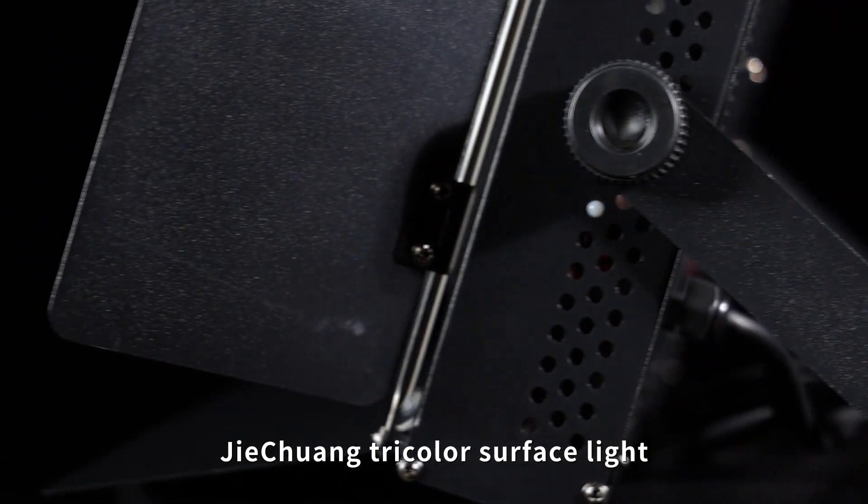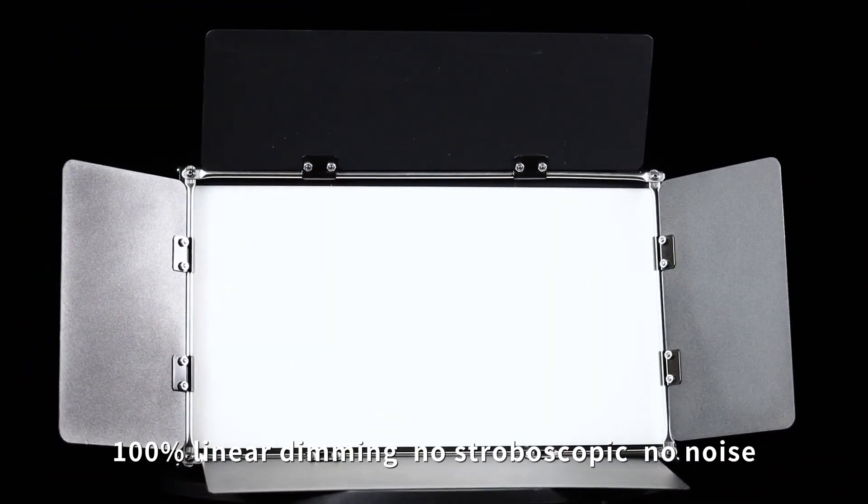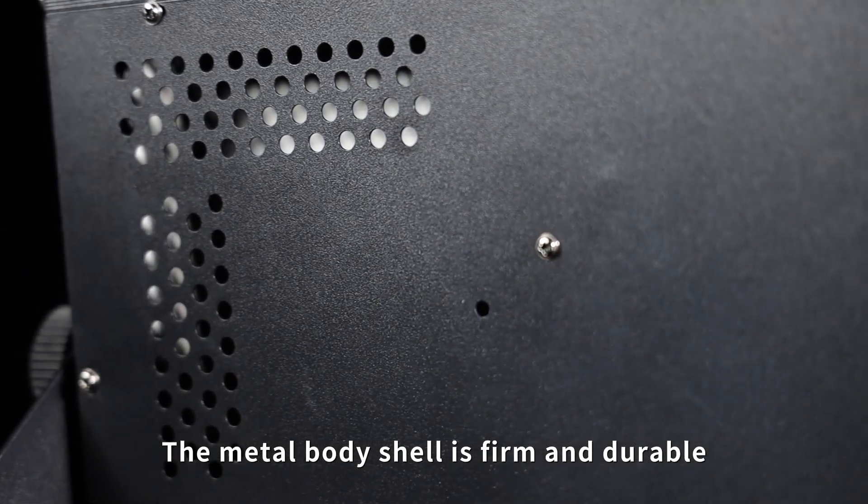G-Chan tricolor surface lights. 100% linear dimming, no stroboscopic, no noise. The metal body shell is firm and durable.